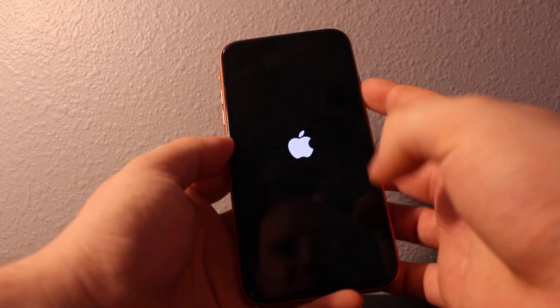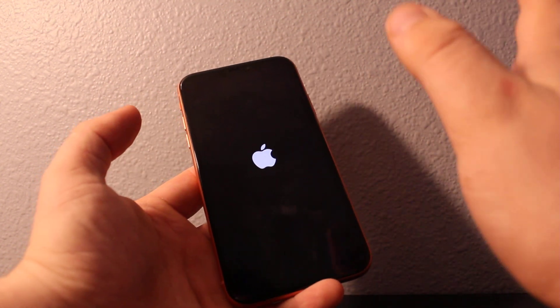Okay, here it is — keep holding until the Apple logo appears and it starts again. It's really simple. Here it is, it just did a force restart.